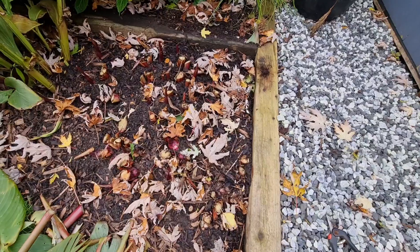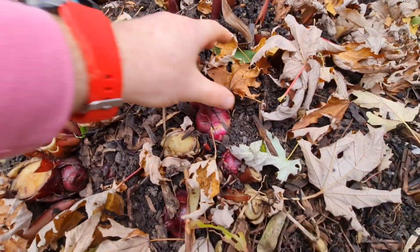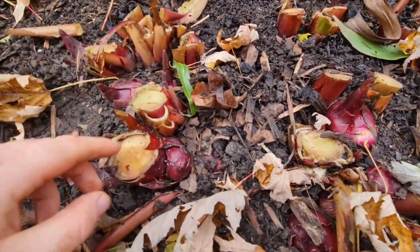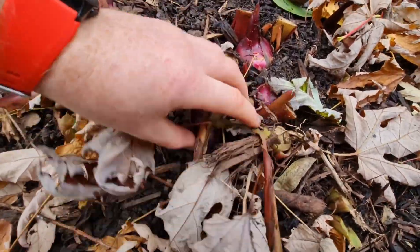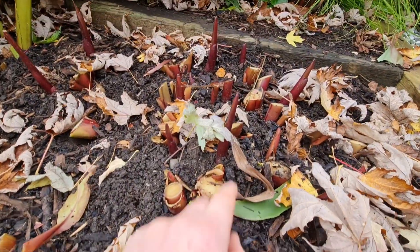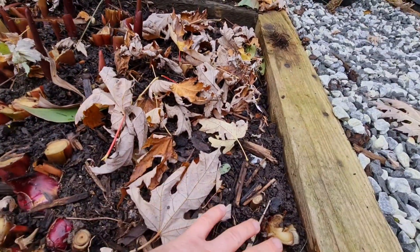Fairly simple to do — just get a nice clean pair of secateurs and cut them back. I didn't realise how much was coming off. The reason why we do it: one, you've got to protect the rhizomes and the new grown shoots. Second one is, as soon as the frost hits, it's just going to turn a mushy mess. And then all we've got to do is set these rhizomes so they don't get blackened off.